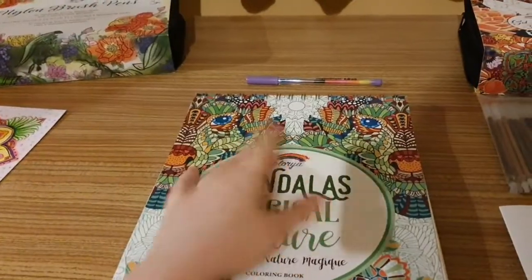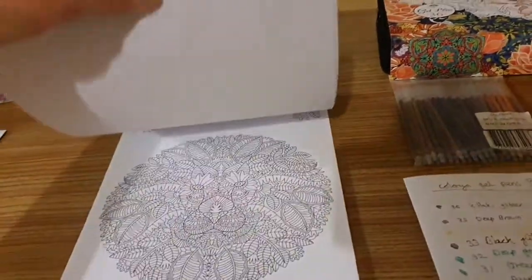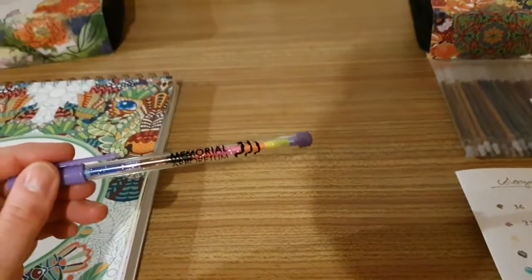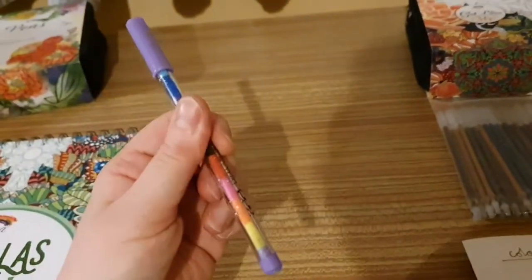Here is my Mandala's Magical Nature book from Colorya, as you can somewhat see. And here is my new National Arboretum colouring stacker, which is also relevant — you'll find out why in a minute.